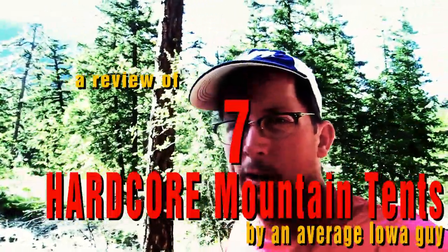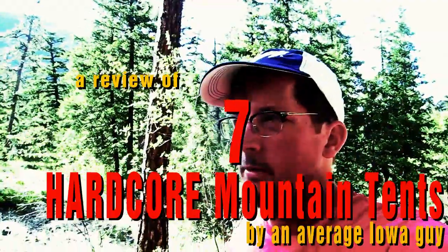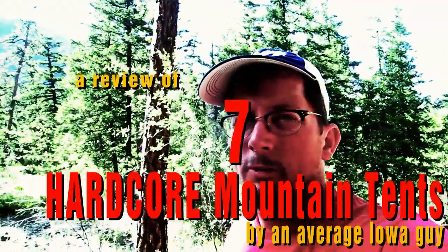I'm going to show you some mountaineering tents. I'm here with American Alpine Institute with my friend Mickey Grossman, and we're doing 12 days of training. I'll show you some of the tents that we brought and get some opinions on how they worked.